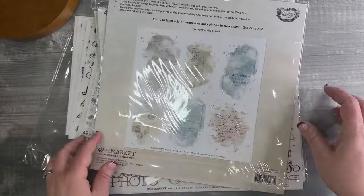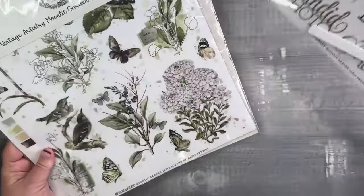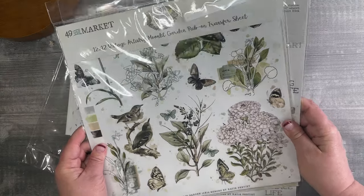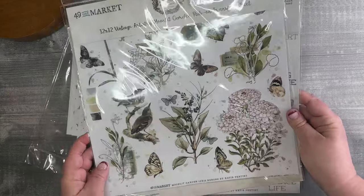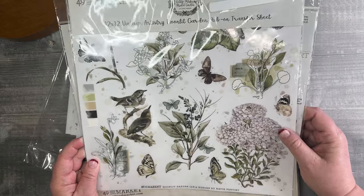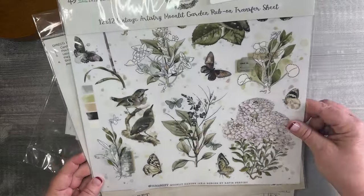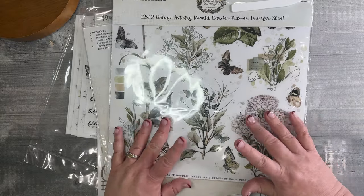And this concludes the Moonlit Garden product release. I hope you've enjoyed it — please like and subscribe, follow along, and let me know what you'd like to see in your comments down below. I look forward to seeing what you all create — be sure to tag me on Instagram and Facebook so I can see your amazing creations. Have a great day everyone, we'll see you again soon!